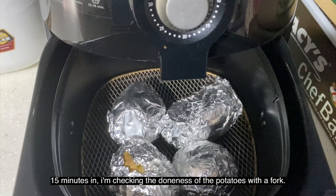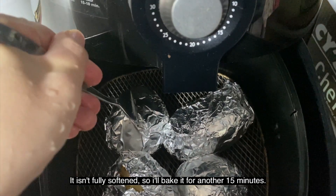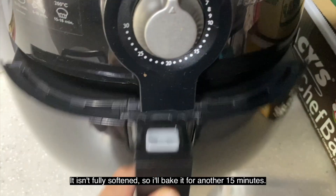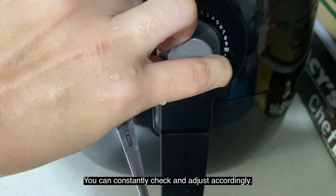15 minutes in, I'm checking the doneness of the potatoes with a fork and it seems like they aren't fully softened yet, so I'm going to do it for another 15 minutes before removing them from the air fryer. You can constantly check and adjust accordingly.